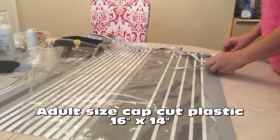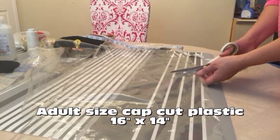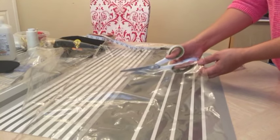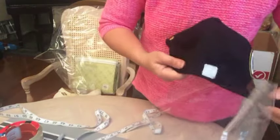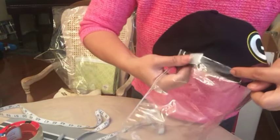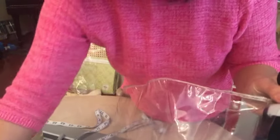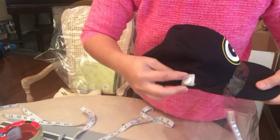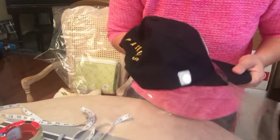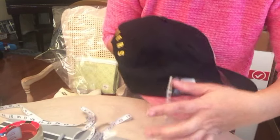Now put the velcro on one side, and the other piece of velcro on the other side, and attach it to the adult cap.